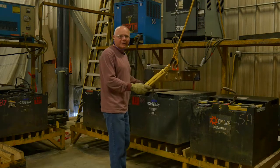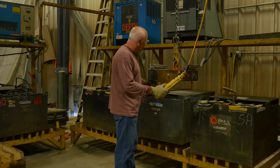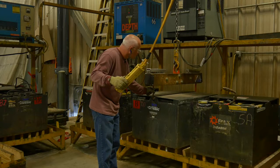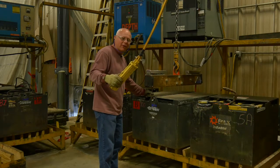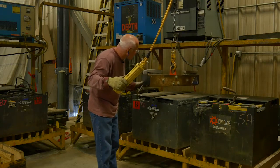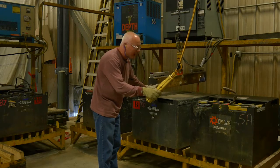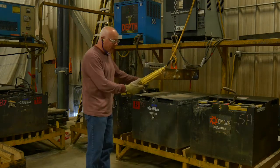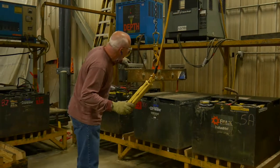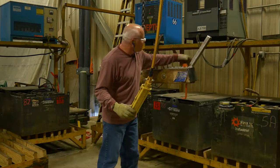When we get our battery into the charging station, we want to make sure we lower it slowly, keeping your fingers clear to avoid pinching. As you set it down, slowly release the pressure off the hooks — one may come undone on its own, and you may need to tip the back one to release it. Once they're clear of the battery, raise the hoist back up and bring it out. Reset any hooks that came loose back to their original position.